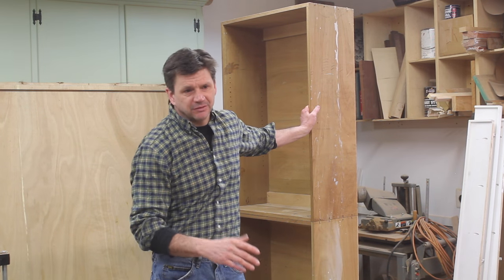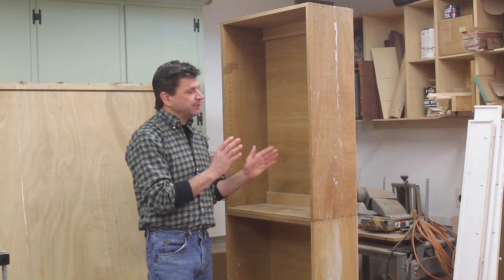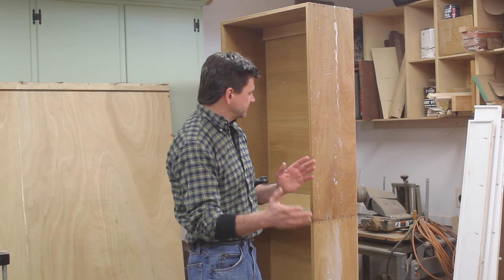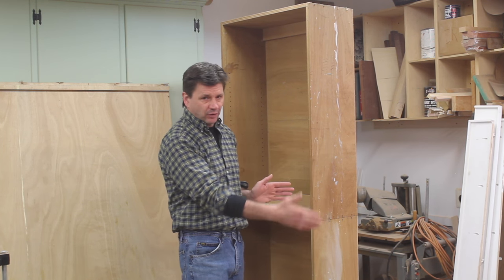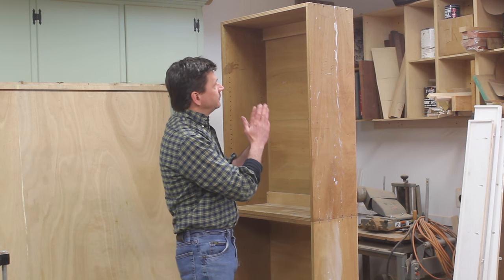This is an old shop cabinet that I built probably 10 or 15 years ago. When I cleaned out the basement in December I brought it out here to the shop. When I originally built this cabinet it was hanging on the wall side by side, and at some point I stacked the cabinets. Now I'm going to take the cabinets apart, attach them side by side again, add a face frame, add doors, a roof, and then hang it outside on the side of the barn.